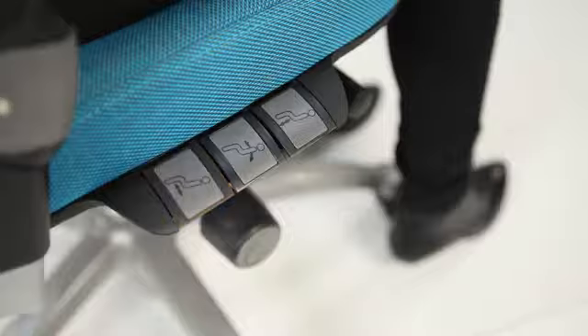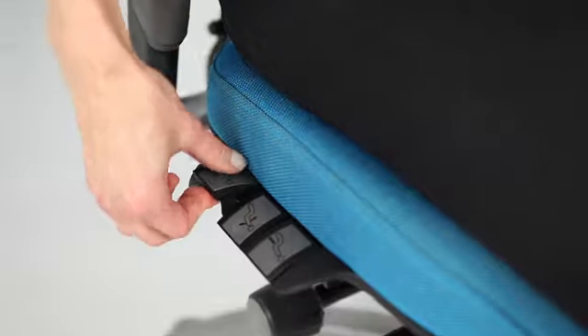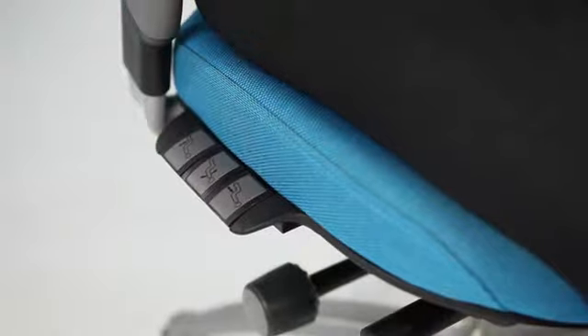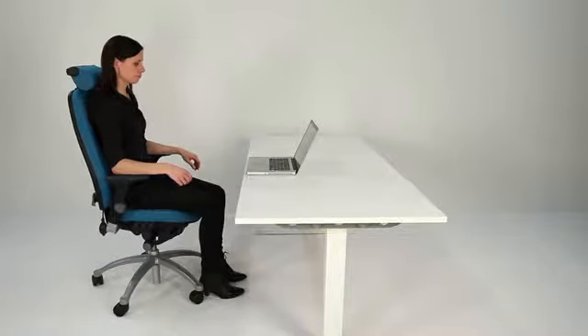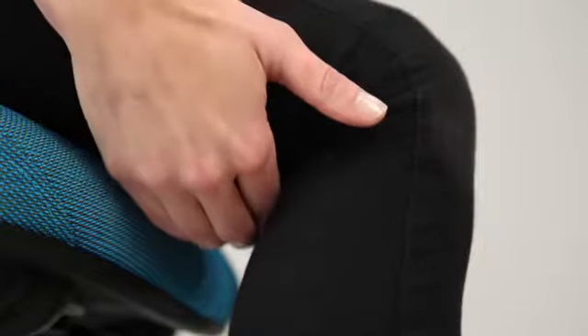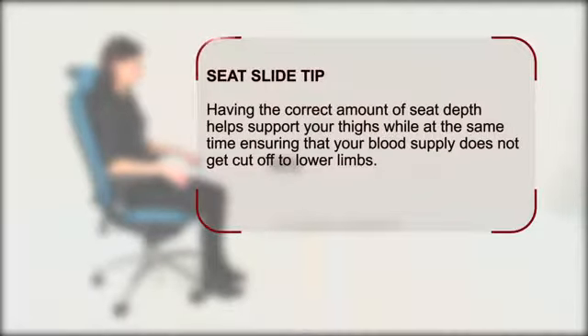The next adjustment is the seat slide. Lift the third lever to release the seat slide and set to the correct length for you. Ensure that there is some space between the front edge of the seat and your lower limbs — one or two inches is usually good. Having the correct amount of seat depth helps support your thighs while at the same time ensuring that your blood supply does not get cut off to lower limbs.